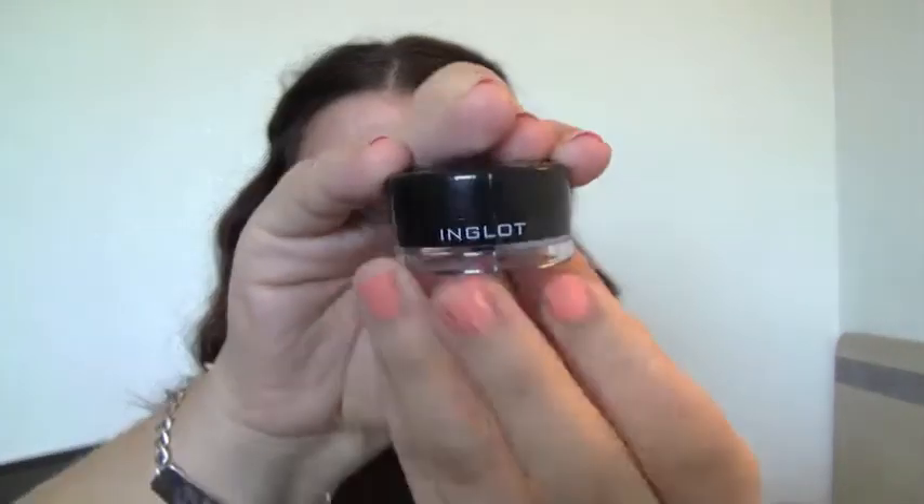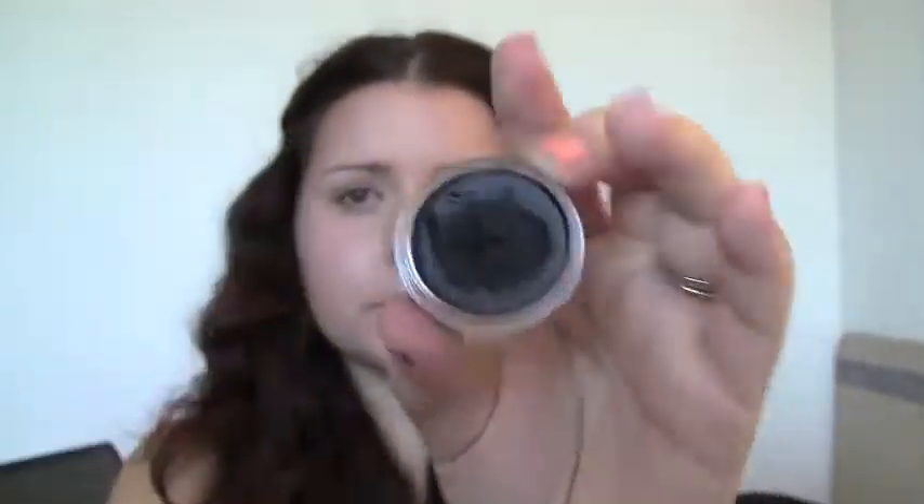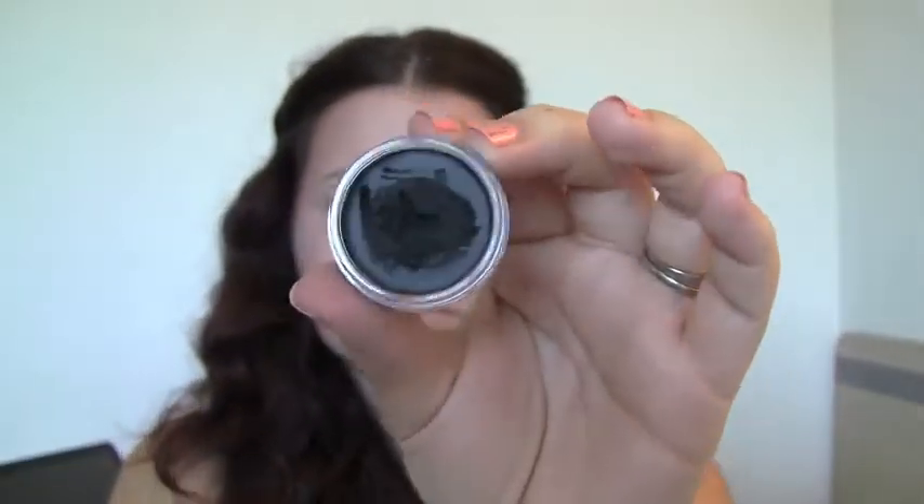For the eyes, I'm starting with eye shadow primer just so everything stays put. I'm going to be using my Inglot gel liner in shade 77 — it's black, but any black liner will do — and just patting that on my eyelids. It doesn't have to be perfect, and whatever is left over on my finger I'm applying underneath my eyes also.